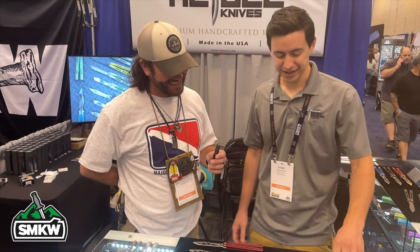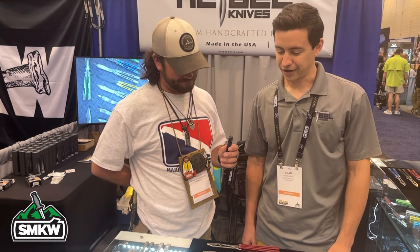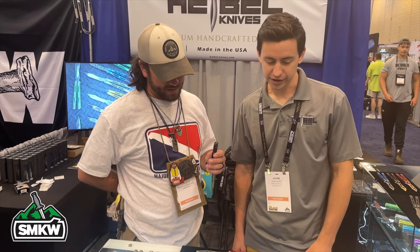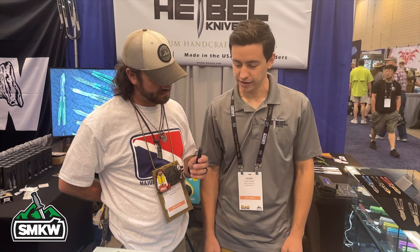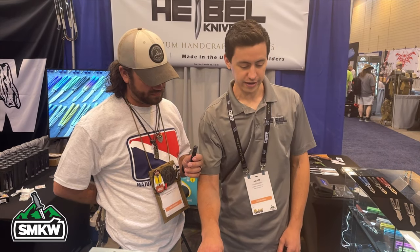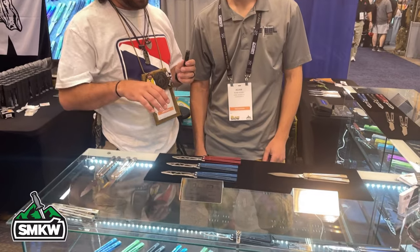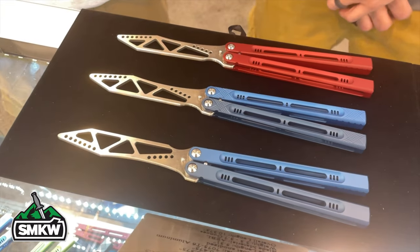My model this year is called the Menace. I wanted to make a trainer version because last year a lot of people asked me for trainers and I had to turn them away. So this year I'm happy to have some trainers at the show for people to try out and flip safely — a lighter, safer variant. Once you get used to the Menace trainer you can step it up to the live blade. The titanium live blade versions are balanced better, but the trainer does prepare you for that.